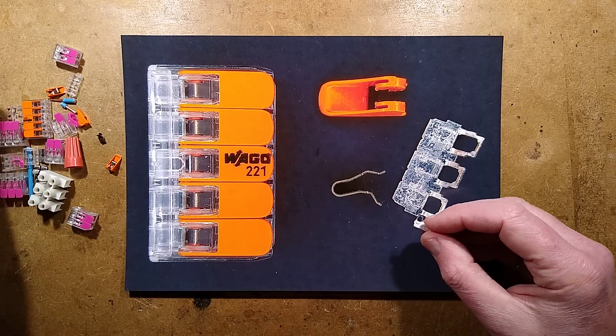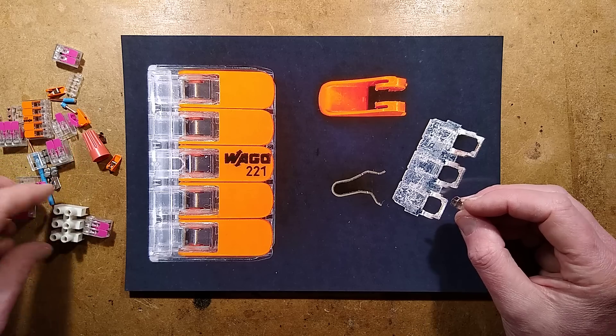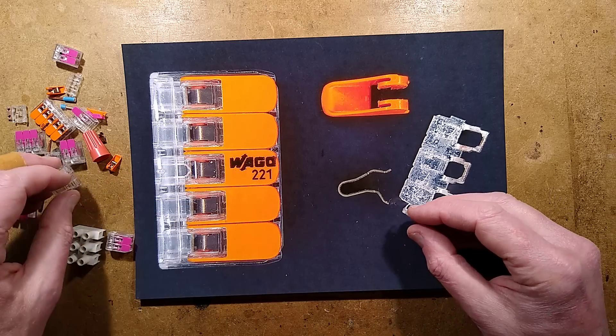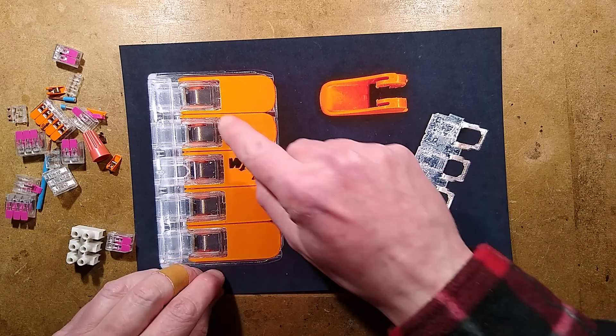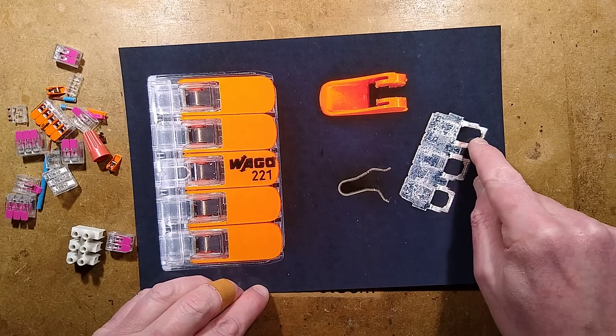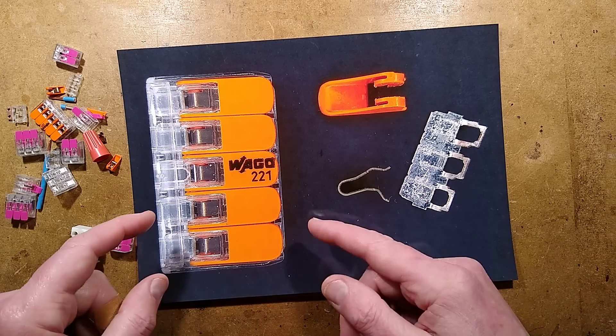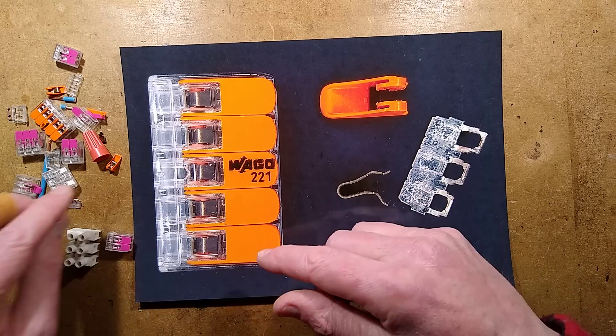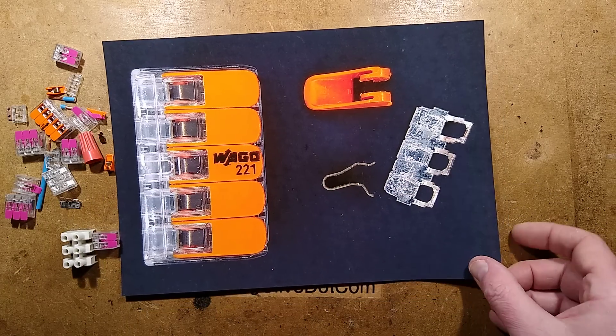Having taken this three-way one apart — which I've now lost — I could not get it back together again. To actually manufacture these, they have to hook this little lip under the common bus bar while it's under tension. I just could not get it back together. The same cannot be said of the clone — let me show you the clone.